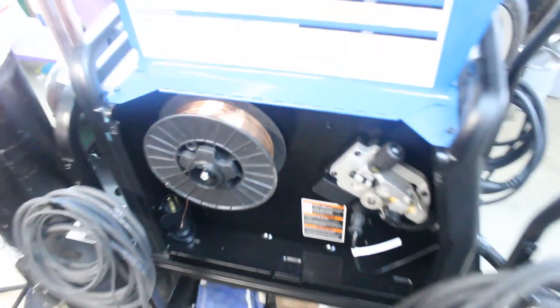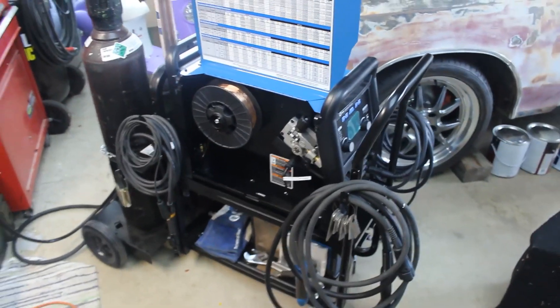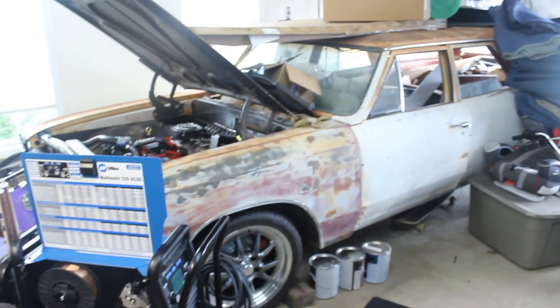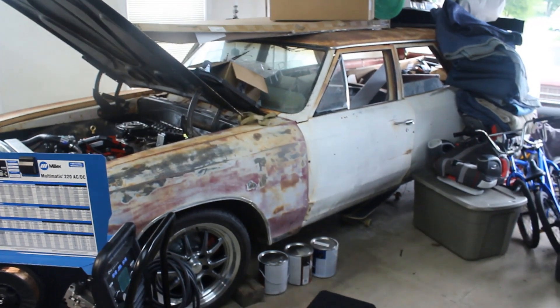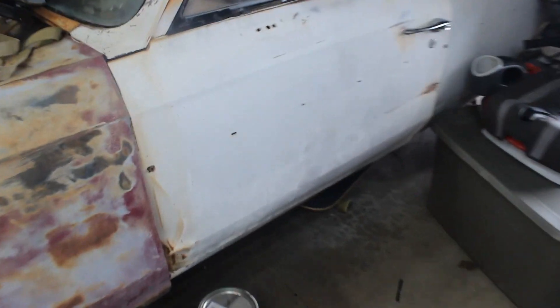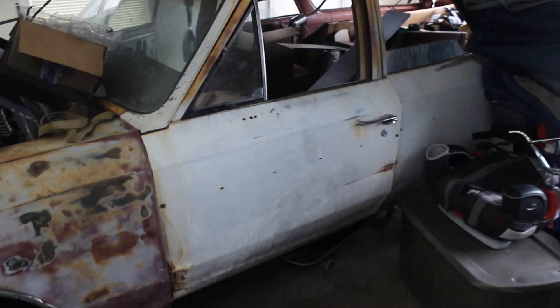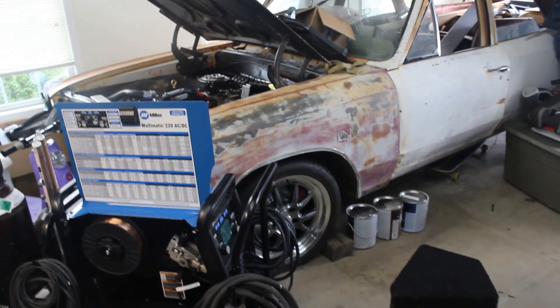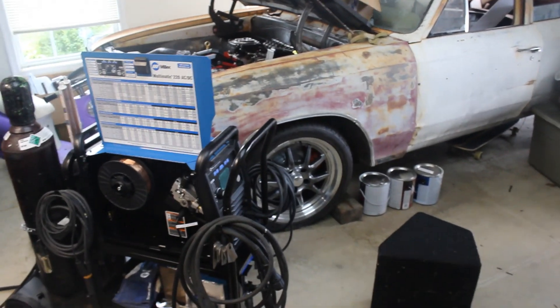So yeah, that is it in a nutshell. If you have any questions, let us know. We look forward to using it on this project car right here — we really haven't gotten to the bodywork on it yet. You can see this car originally had side molding, so we'll be welding those up and replacing some quarter panels on this car. We're looking forward to testing this out. Thanks for watching. Bye.